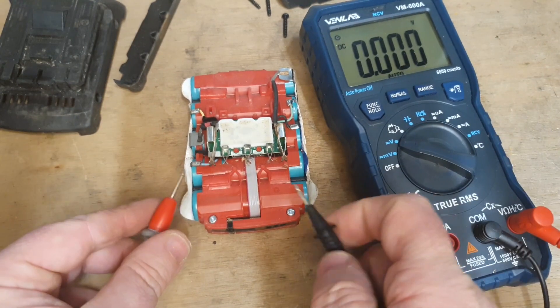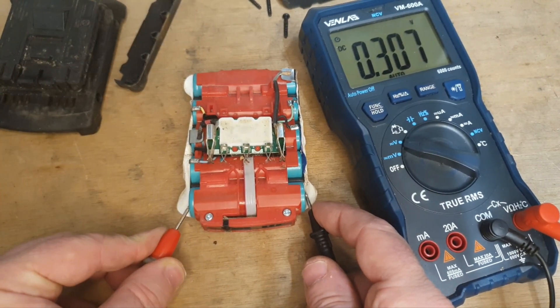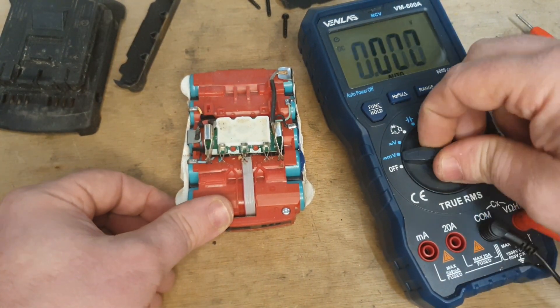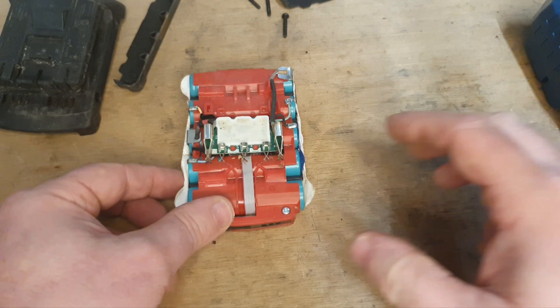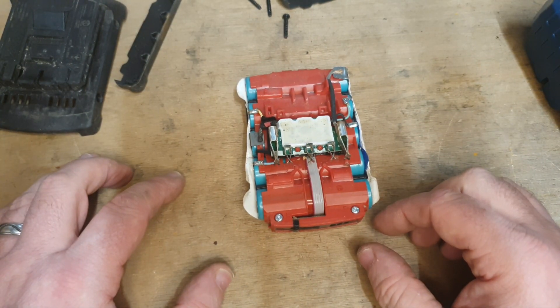Every cell in this battery is showing less than a volt — that's 0.3 of a volt. Definitely any normal person would tell you that's for the bin, but I would dispute that strongly.